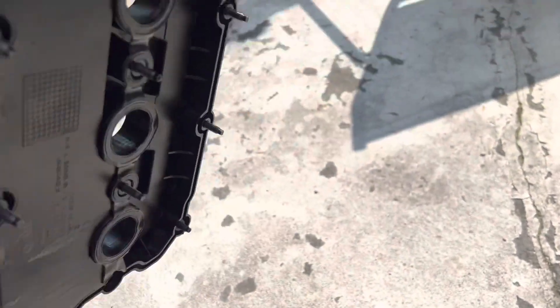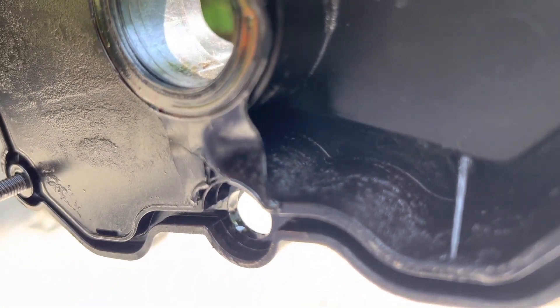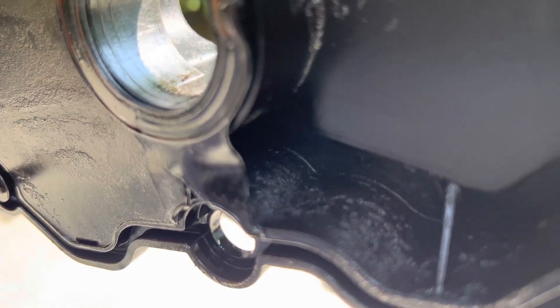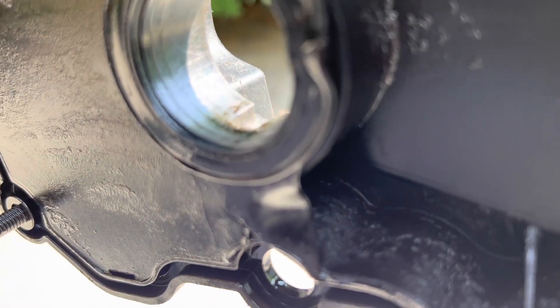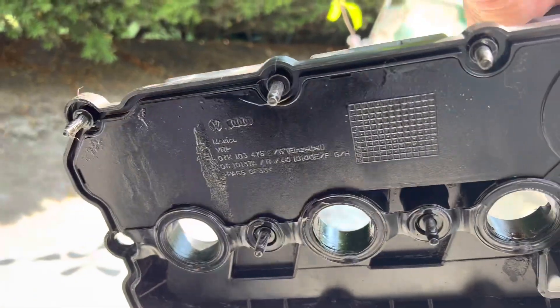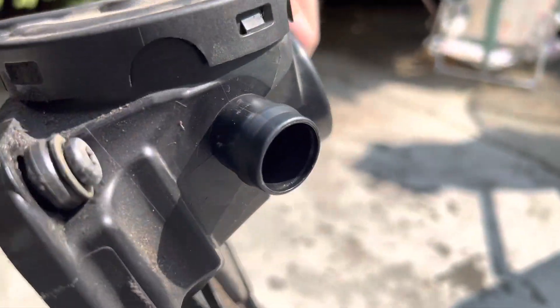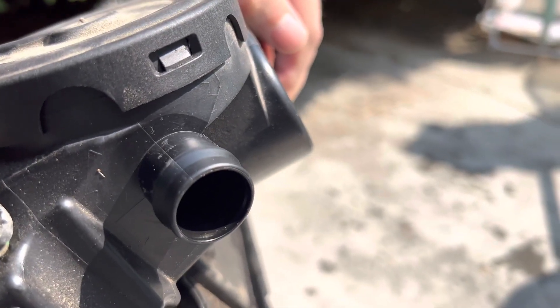Basically, over here is where crankcase vapors get sucked in through the valve cover, and it goes all the way through this whole section here until it exits out this hose over to the intake.